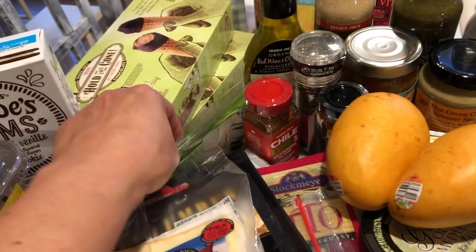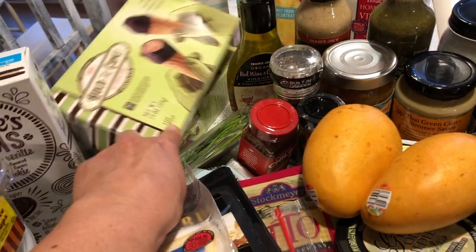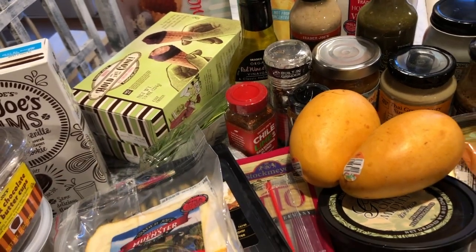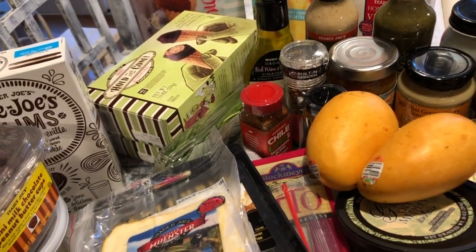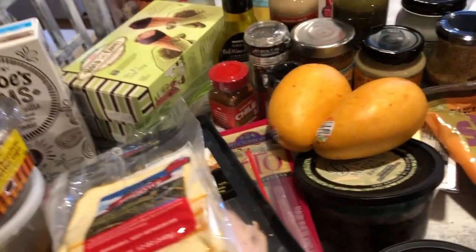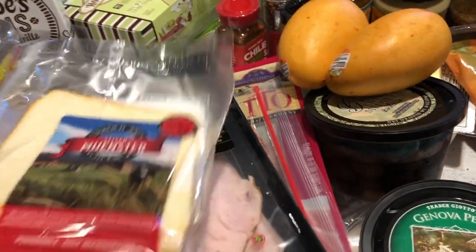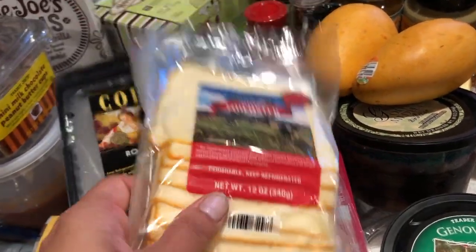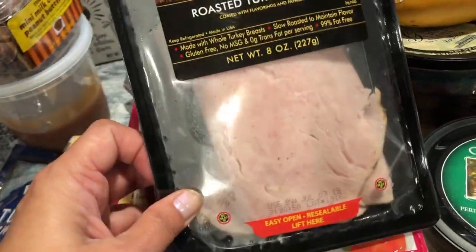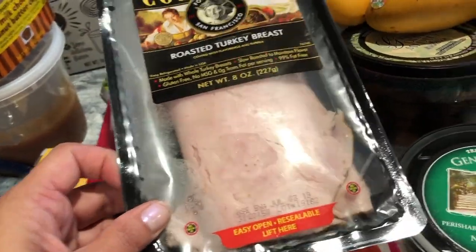For Danica and the family, we love the Trader Joe's Hold the Cone — it's a perfect little size for the little one and a nice dessert for adults watching calories. They're great in flavor. The go-to cheese for the kids is going to be Muenster cheese, so I got that.